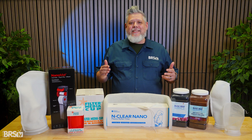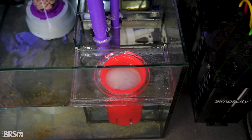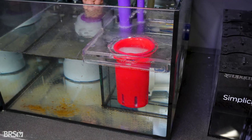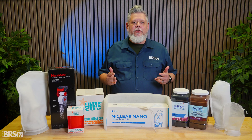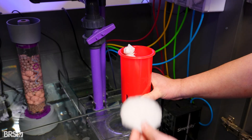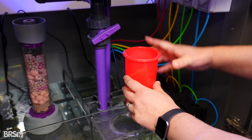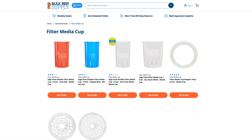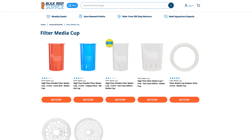Better. Filter cups take the basic idea of filter socks and make it far more user-friendly and flexible for day-to-day reef keeping. Just like socks, they mechanically filter the water by forcing it through a defined path where suspended waste is physically trapped. Instead of dealing with fabric that has to be removed, washed, and dried, you're working with a semi-rigid cup designed to sit right in your tank's filter sock holder. These cups can hold filter pads, mesh media bags, or a combination of both, giving you a lot of control over your mechanical filtration. Options from Filter Media Cup are available in multiple sizes to fit common sock holders, making them an easy drop-in upgrade for many systems.